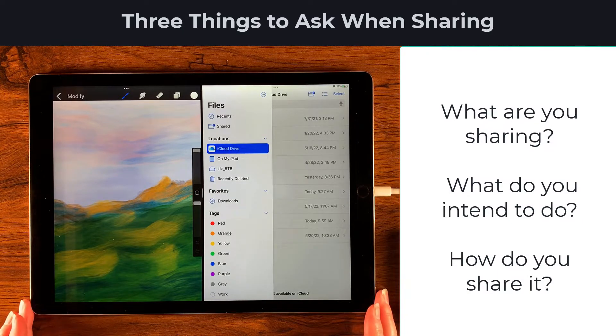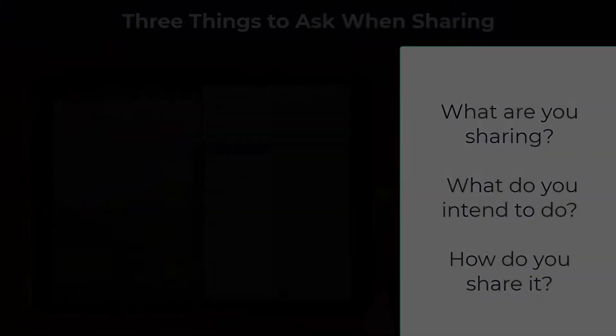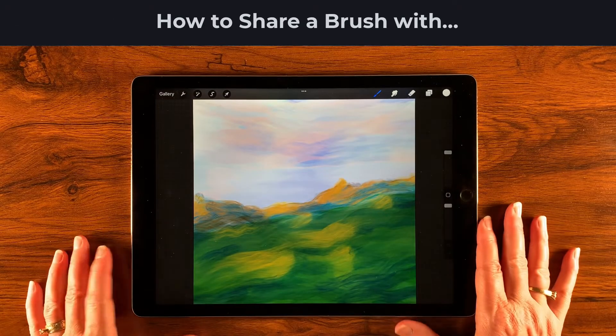Let's talk about the other parts of sharing. There are a couple of different things to think about: what it is you're sharing, what you intend to do with it — do you want to print or share with a friend — and also how you share when it comes to the different elements inside of Procreate.